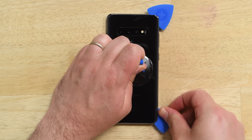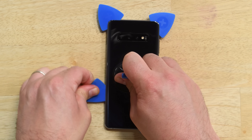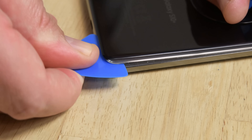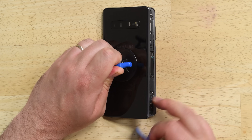If the adhesive continues to give you a hard time, try using a heat gun or a hair dryer. Once you've cut the adhesive from all around the phone, twist the inserted picks to help separate the back cover from the frame. Once it's free, you should be able to lift it right off.